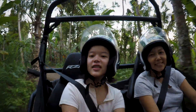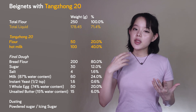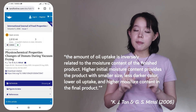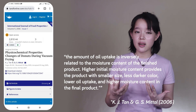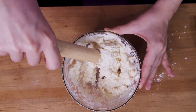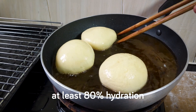This is the recipe we're going to use, and I'd like to point out two things: it's a high hydration recipe and it uses Tang Chong 20. From a scientific paper, we learned that oil uptake is inversely related to moisture content — higher initial moisture content provides smaller size, less dark color, lower oil uptake, and higher moisture in the final product. Starch gelatinization is considered a key factor affecting oil absorption, and for gelatinization to happen, starch must be in excess water. Ideally, at least 80% hydration is called for in wheat fried doughs.